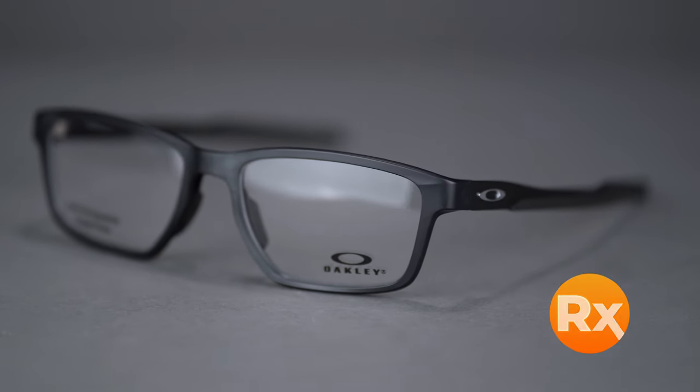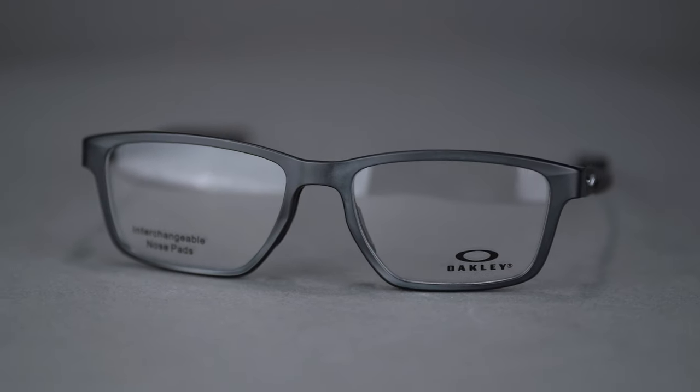The Metalink comes in a wide variety of colors and holds a range of prescriptions including progressives. You can even get it with Oakley authentic digital lenses or build your own custom lens from the SportRx options. You can get the Oakley Metalink online at SportRx today.